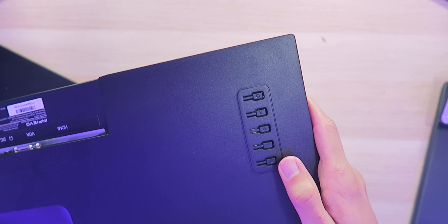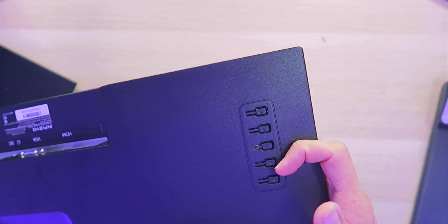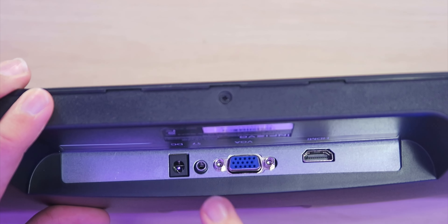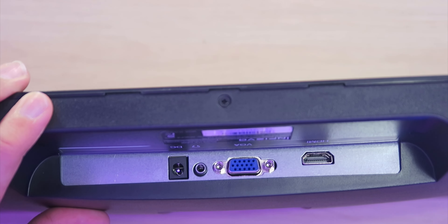On the right side we have all the controls: a power button, settings buttons, arrows, as well as mode switching. Down on the bottom we have the DC power port, a 3.5mm headphone jack, a VGA port, as well as an HDMI output.